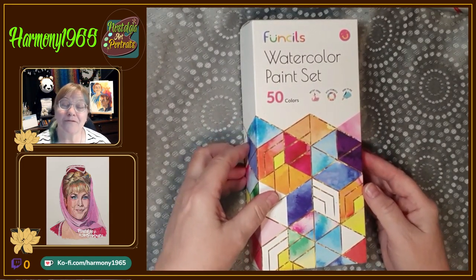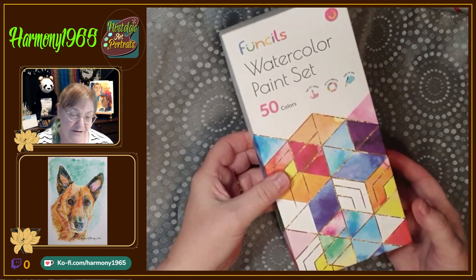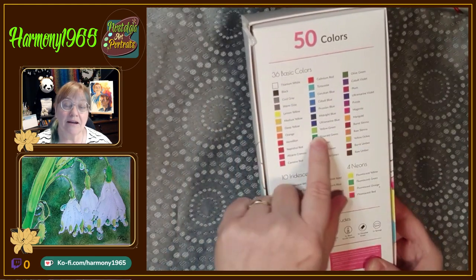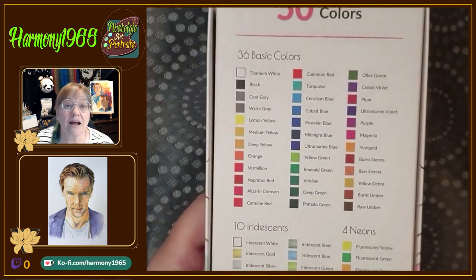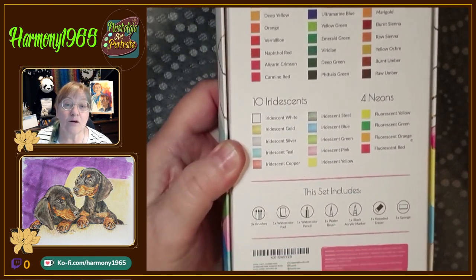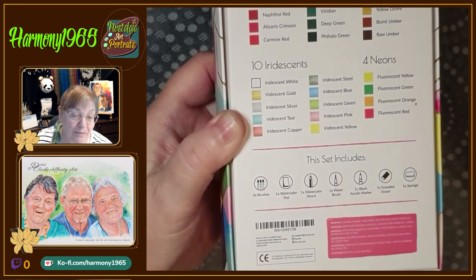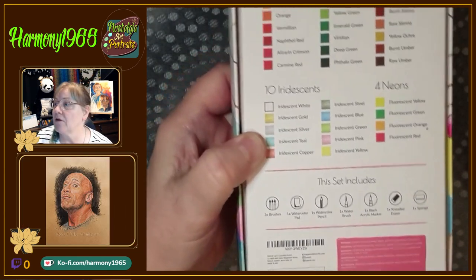So here we are — these are called Fincils, and this is a set of 50 colors. It tells you on the back of the box what colors they have. I'll zoom in so you can see — there are quite a few: 36 basic colors, some iridescent, some neons. It also includes three brushes, one watercolor pad, a watercolor pencil, a water brush, one black acrylic marker, a kneadable eraser, and a sponge.